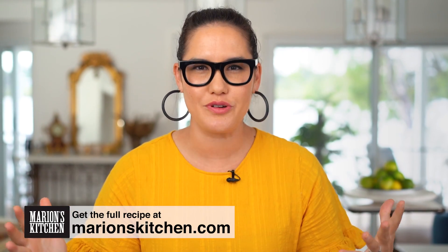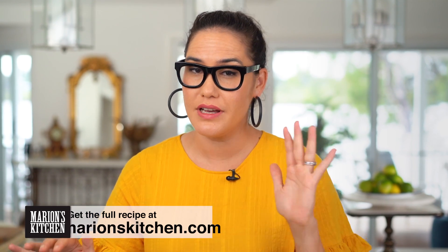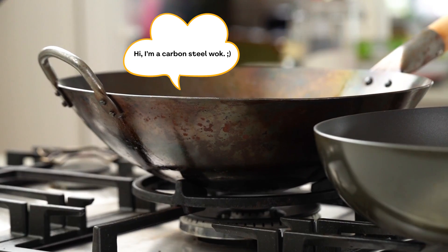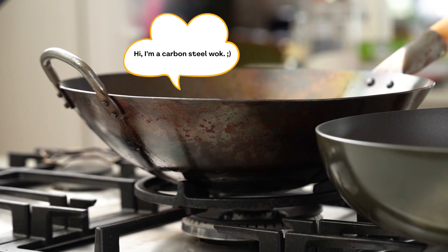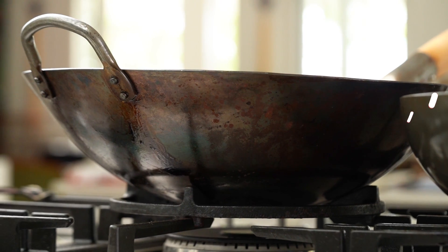So, stir-frying at home. There are a few trigger points here that can really trip you up, but let's go through it. Let's start, first of all, with the wok, because you guys ask me about this a lot. I use often a carbon steel wok, which is one of those woks that you need to season. The important part about the wok, though, is not really the material — it's the shape. So if you have a gas heat source like I do here, you can use one of those traditional round-bottomed woks.